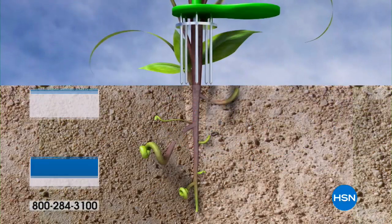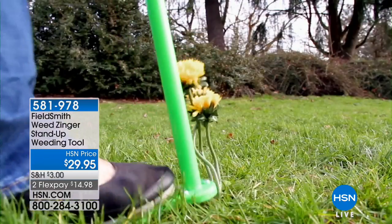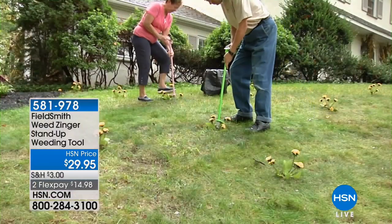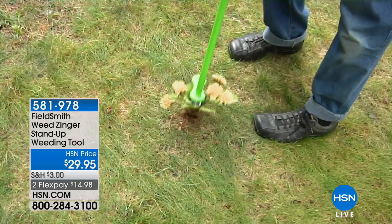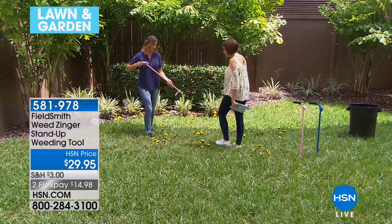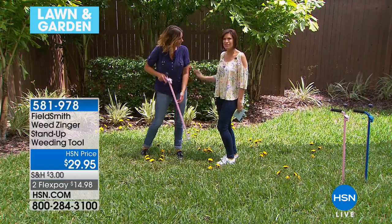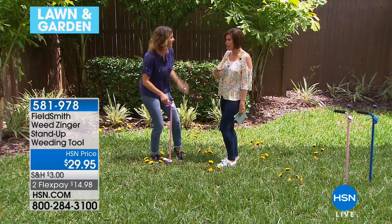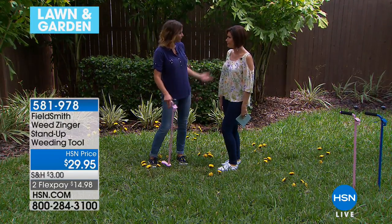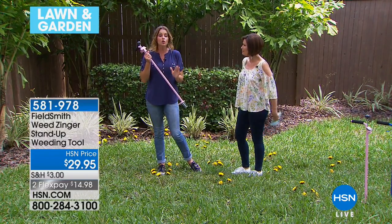So what's the worst part of your garden? Of course it's the weeds — but who wants to get down on your hands and knees to pull them? Never again. It's the stand-up Weed Zinger weeding tool from Fieldsmith — $29.95. You push it in, give it a little turn, and just pop it out. Two flex payments available. Carrie Mobley is back to show us how it works.